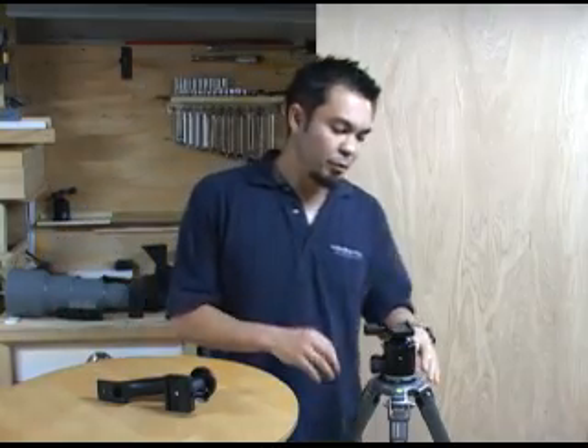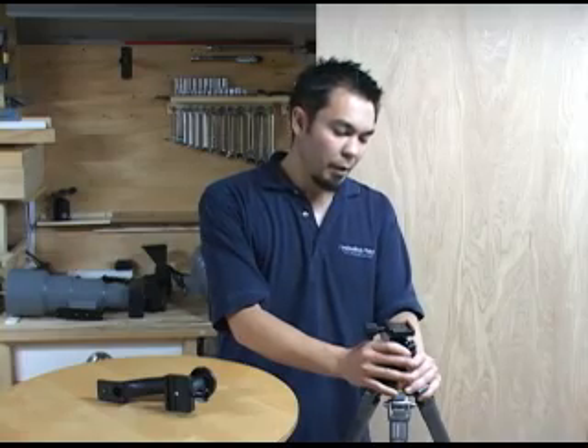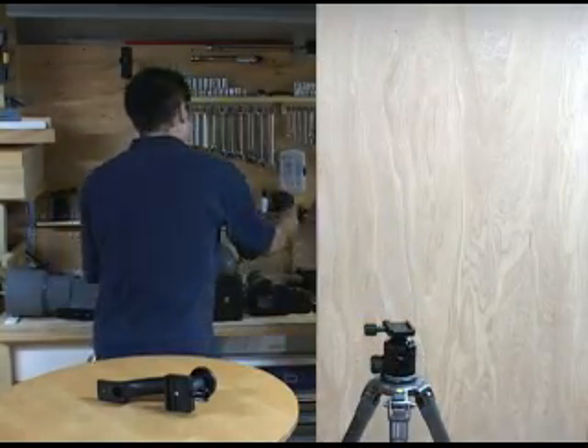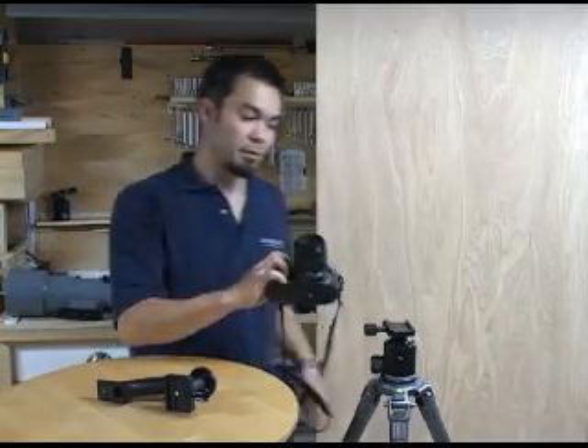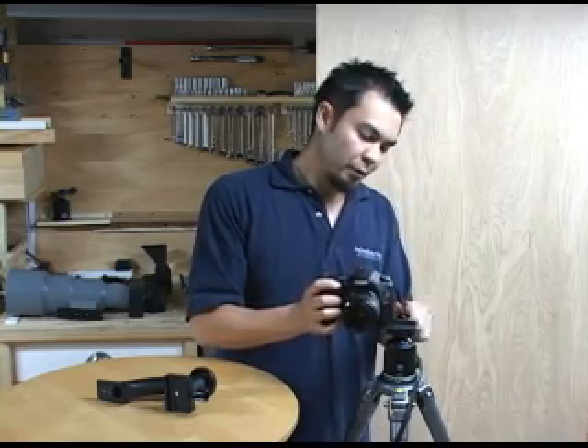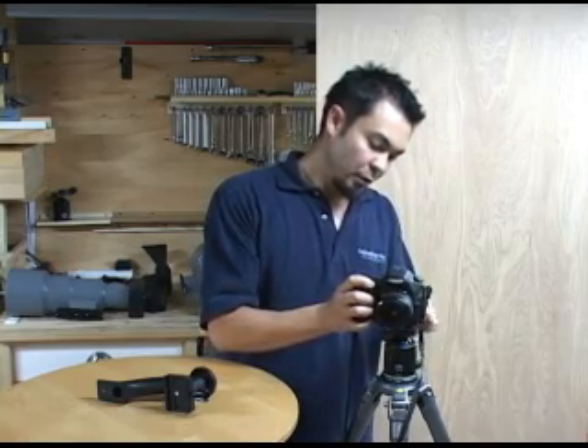The idea behind the sidekick is that it allows you to leave your ball head on your tripod at all times so that you can always use it with a smaller lens such as the 50mm macro. Any small lens where you just attach the camera body itself to the tripod, you can still use your ball head just as you normally would.